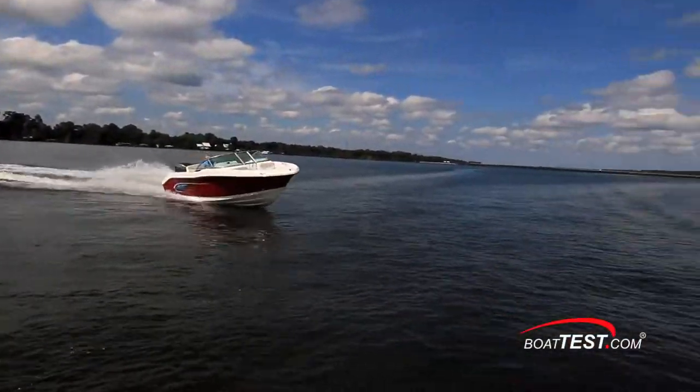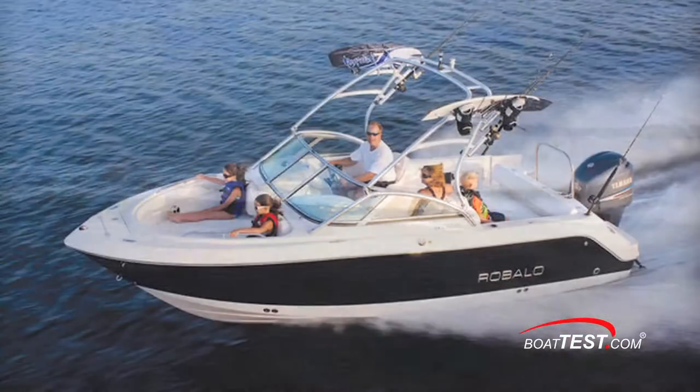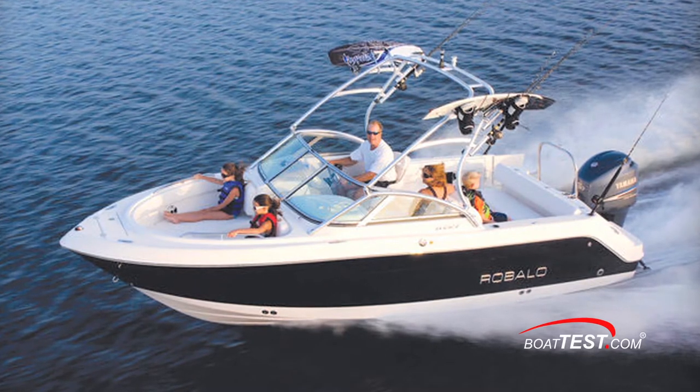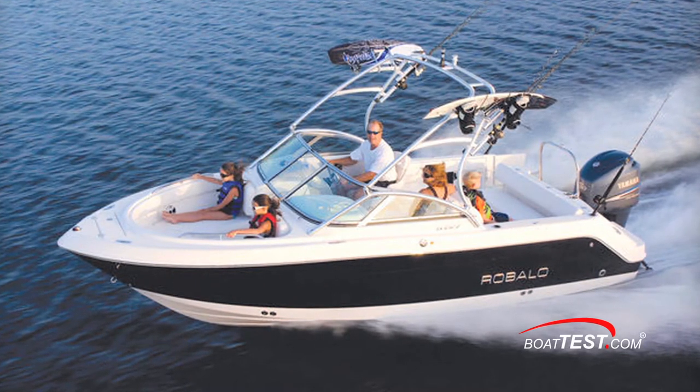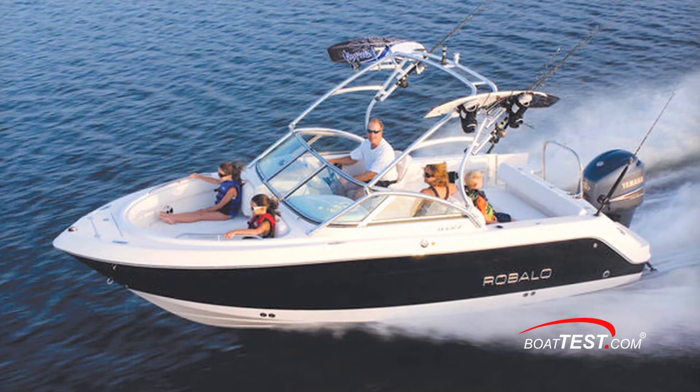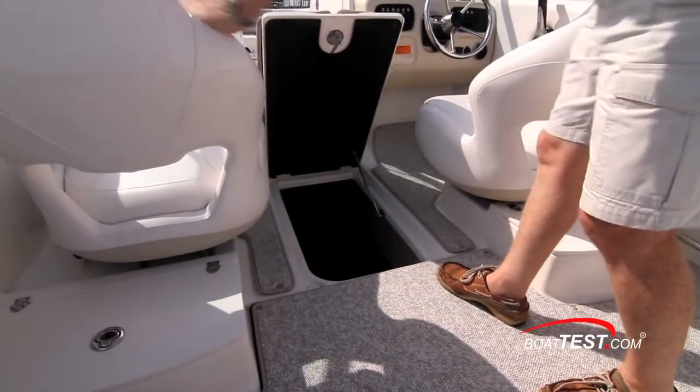The R207 serves as a crossover boat. Family fun is easy on any boat, and that picture is completed here with an optional ski tow frame surrounding the outboard and a wakeboard tower with kneeboard holder, as seen here on her bigger sister, the R226. This is in addition to the large sole storage locker.